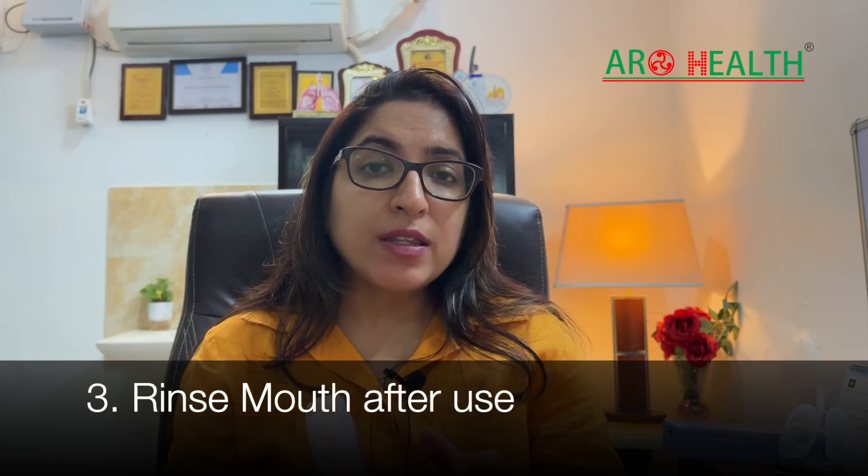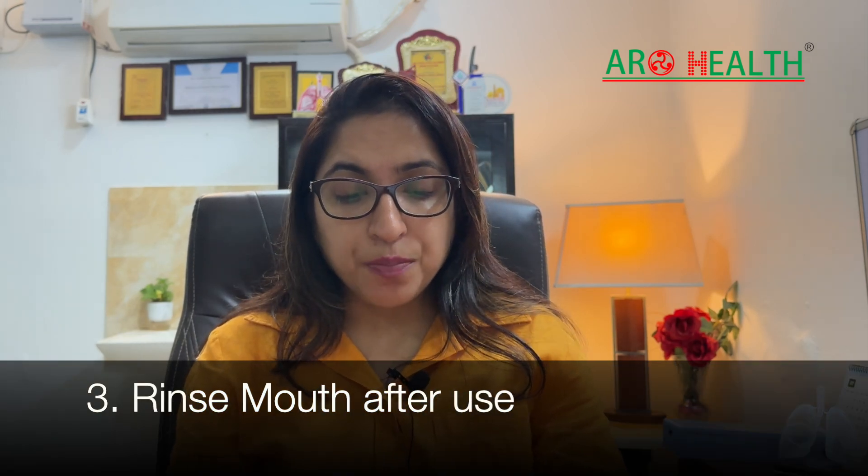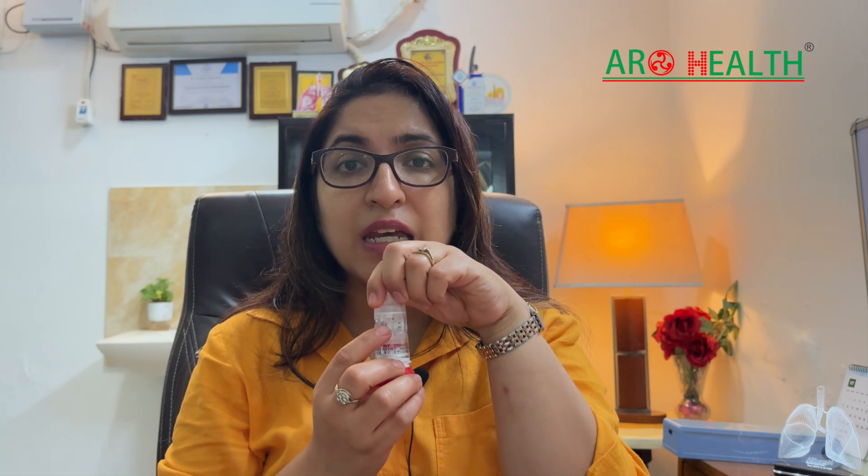After you are done, cap it and rinse your mouth. One thing to take care of is that the device also contains a meter which changes every 20 doses. Patients often worry whether they have received the correct dose — remember, it will change after 20 doses.